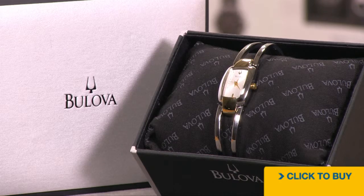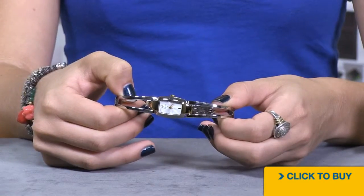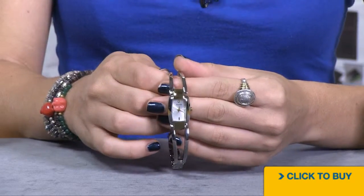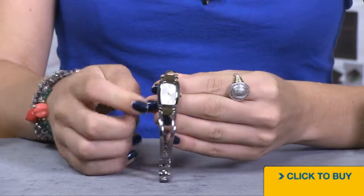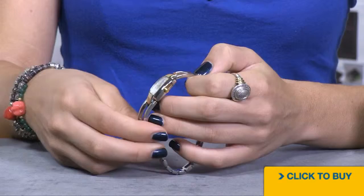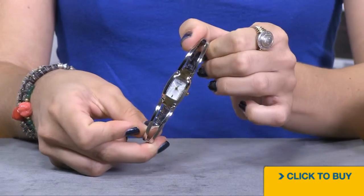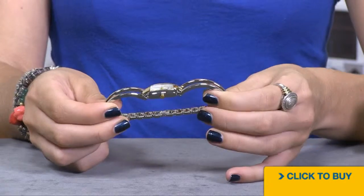Let's take a look at the two-tone stainless steel boulevard that has the bangle bracelet. You have a light silver sunray dial with 18 karat gold plated accents on your lug area. Your crown is also plated in 18 karat gold. Everything else is done in the exposed stainless steel.